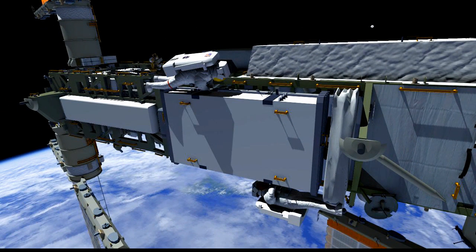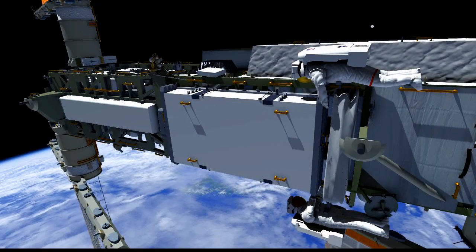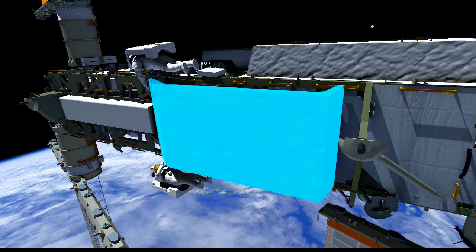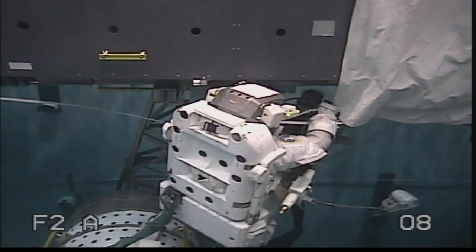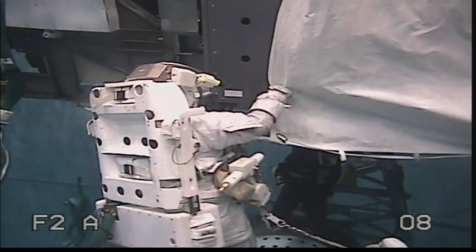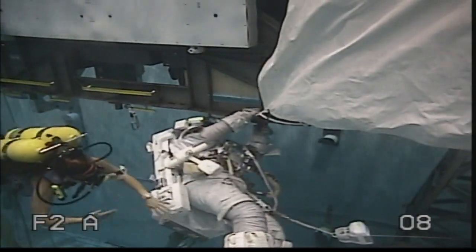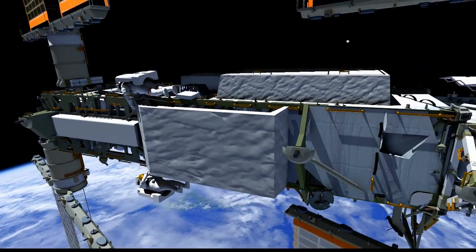Both crew members will meet up at the ticker and work together to install six cinches. These cinches will compress the radiator, hold it into place, and prevent it from being damaged. Here you can see on US EVA 7 the compression the crew needs to apply — about 10 pounds of force to push down on that radiator. The crew will then work together to install a thermal cover over the ticker to protect it from extreme thermal environments. Here we see a crew member in one of our NBL training sessions getting that thermal cover installed — it definitely takes two people, one zenith and one nadir.